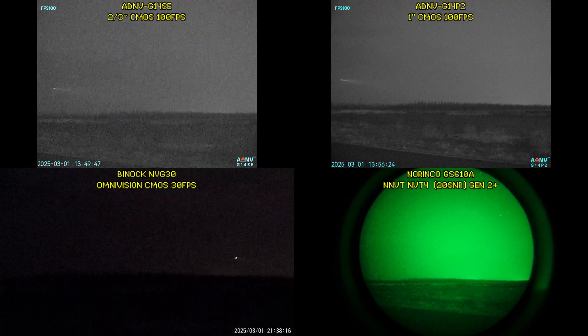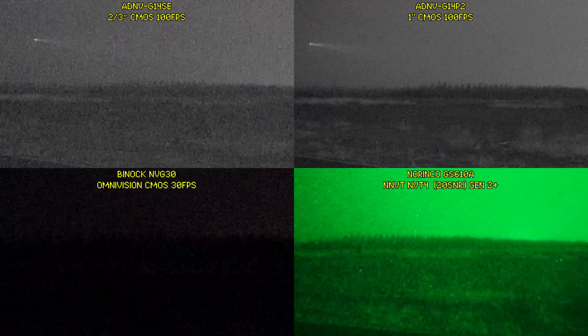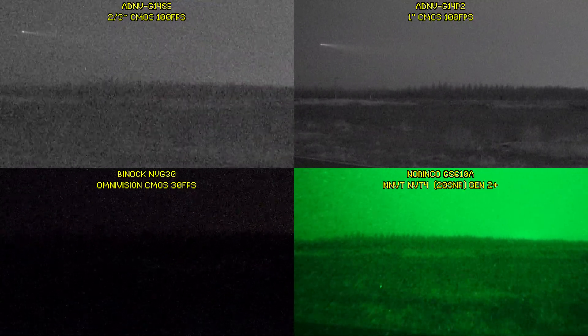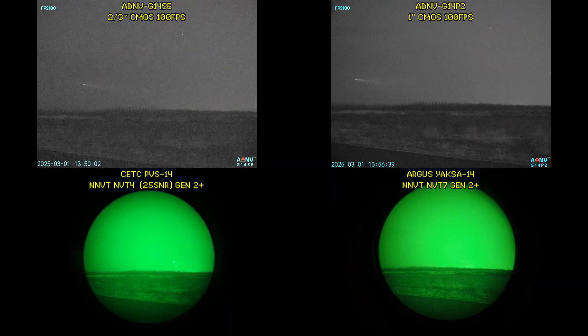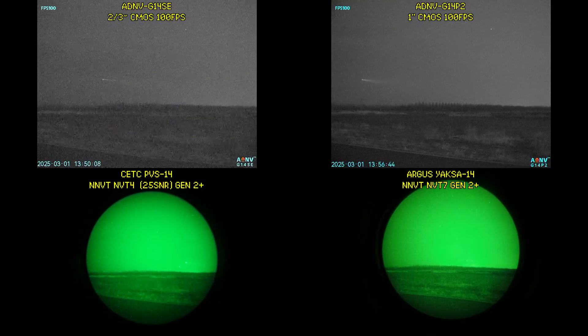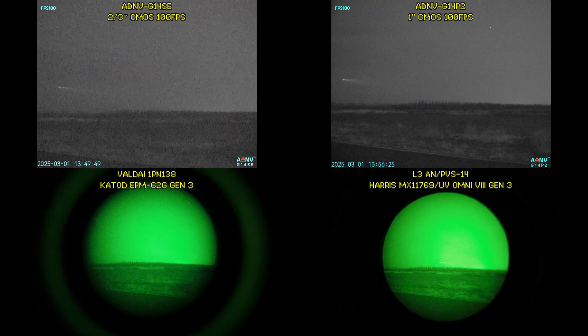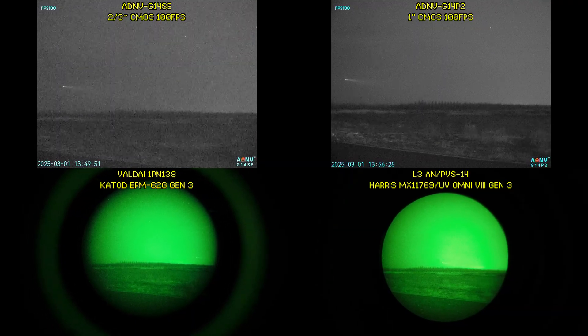Under moonless starlight conditions, the G14SE and P2 easily beat the NVG30. However, while the G14P2 does perform better than a low-spec NVT4, the G14SE falls behind a little. Comparing to a high-spec NVT4 and the NVT7, which are both high-end Gen 2 Plus tubes, the G14SE falls further behind, but the G14P2 is still performing very well. Comparing to mil-spec Russian and US Gen 3 tubes, the G14SE falls behind by quite a margin, but the G14P2 is still performing at an equivalent level.